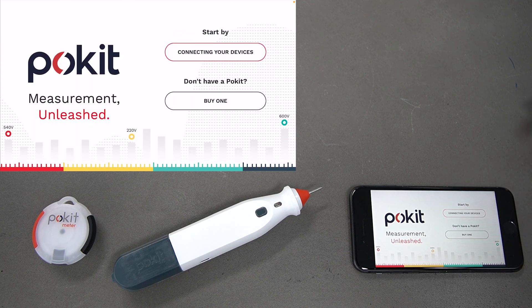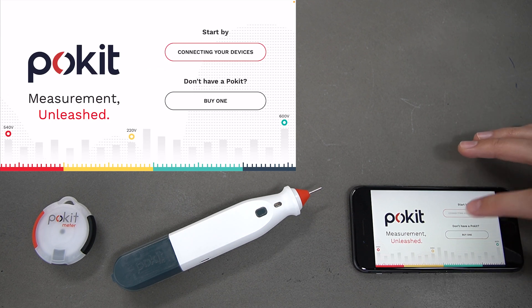Press Start there. Now you want to select 'Connecting Your Devices'. If you don't have any devices, you can select 'Buy One' and you'll be taken to the Pocket shop, but since we have some, we'll press 'Connecting Your Devices'.